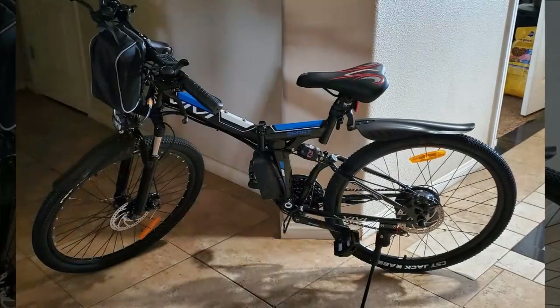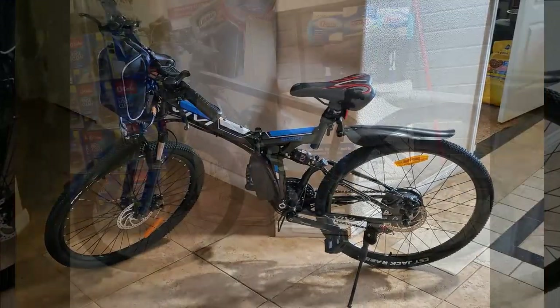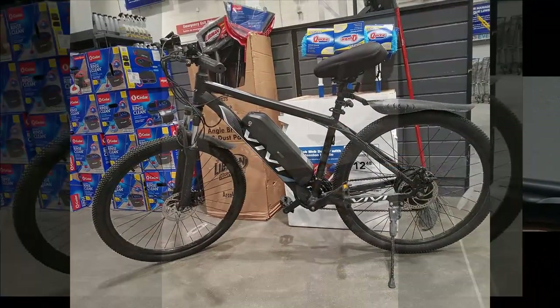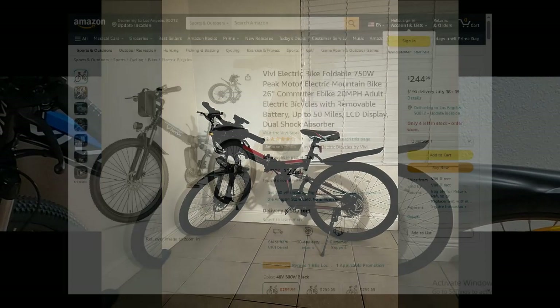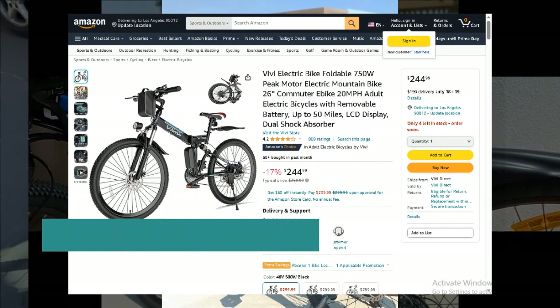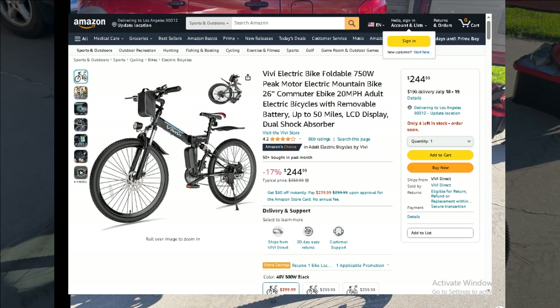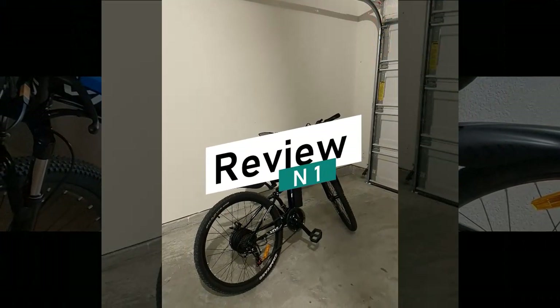Welcome back everyone. We're thrilled to continue our top 20 electric bike series with a standout model that promises to be a game changer. I'm excited to delve into all its features and benefits. If you're considering a purchase, don't miss out on the incredible discount available right now — check the description below and the pinned first comment for all the details. Now let's explore what makes this electric bike truly exceptional.